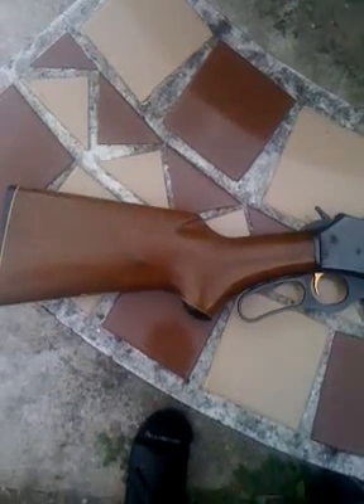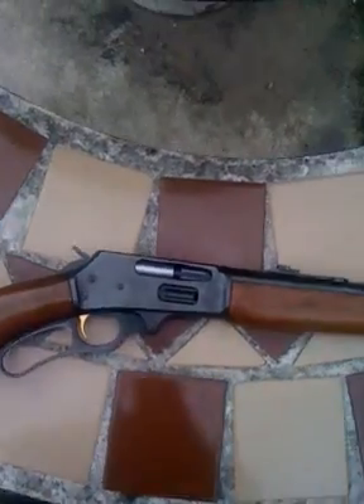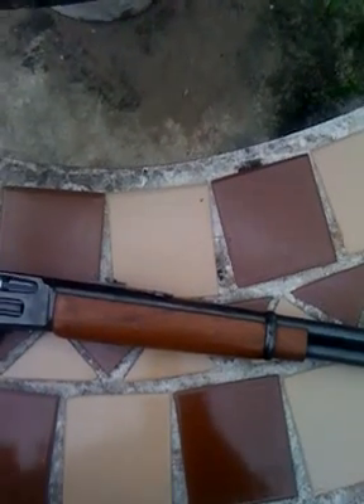It's a great hunting rifle, especially with the 30-30 cartridge. It's good for hog hunting and deer hunting.